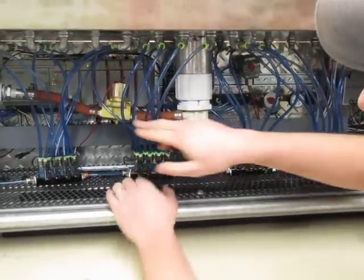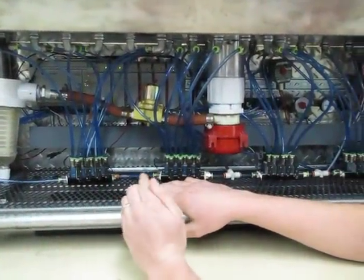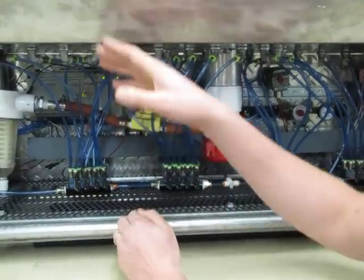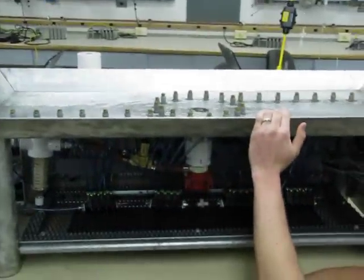Our PLC is basically saying open this one, open this one, open this one — and we've done that with sequencers. The disc you're looking at has the program from the PLC. It goes through different cycles — it starts with this cycle and then goes through another cycle, another cycle, another cycle.